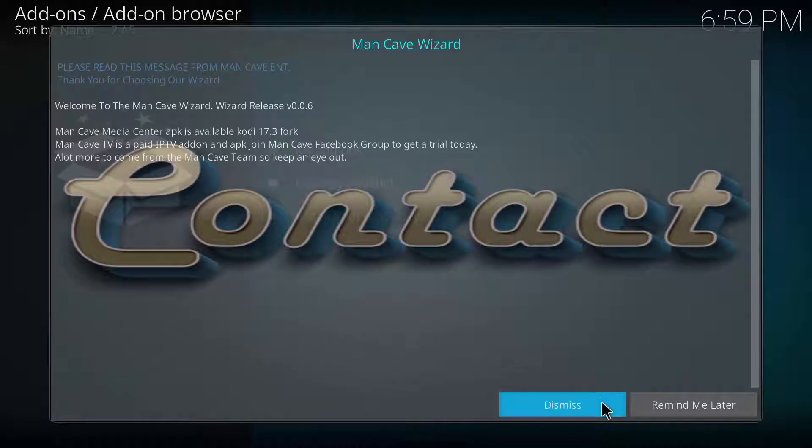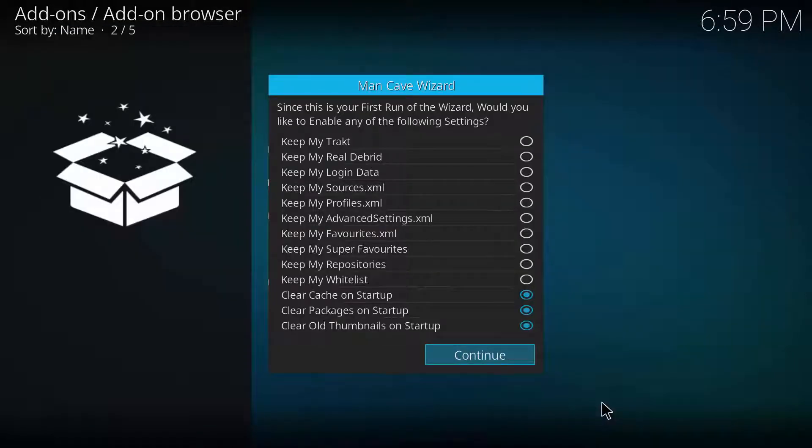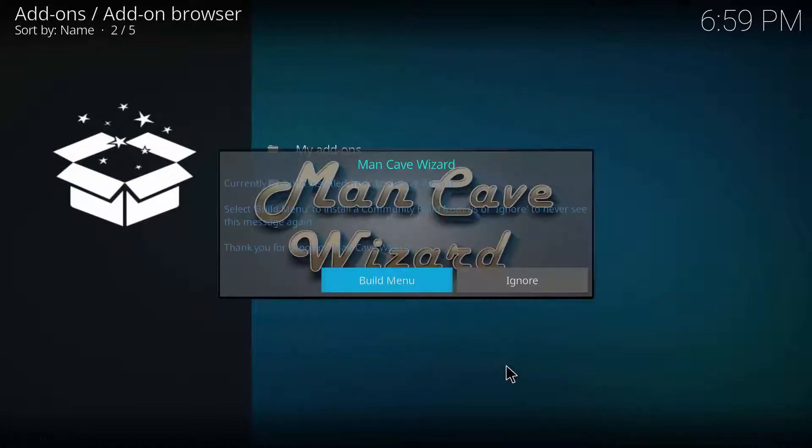Click Dismiss on the first pop-up, and you should have another pop-up underneath it — just click Continue. The final pop-up should then appear; click Build Menu.